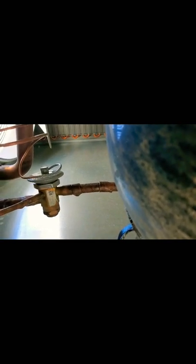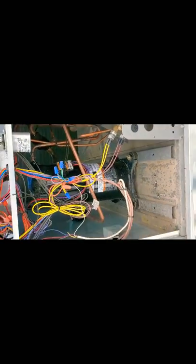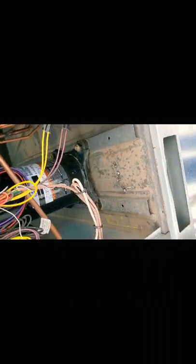Right there is your TXV. It meters your refrigerant. If it's lower or higher, it actually adds refrigerant to the system — adds more pressure, less pressure — just depends on what the unit needs. Up there is your condenser fan motor. Above that blade is a motor that actually turns, and that's what actually rejects the heat from your home, your business, suite, or wherever.